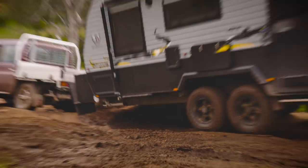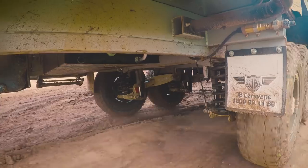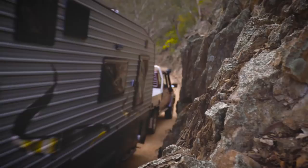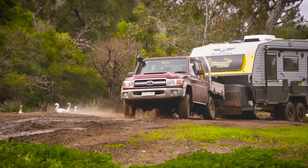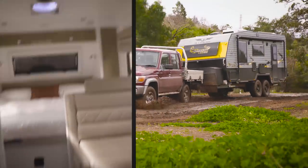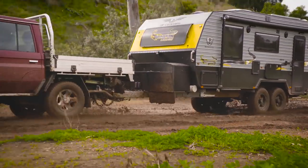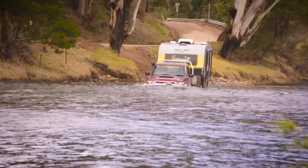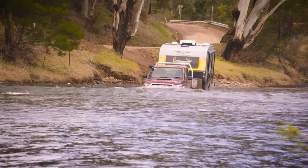Look how well the suspension flexes to keep the tyres on the ground. Check out how durable it is. When your van goes hard off-road like this, that's when you know experts have skilfully built every bit of the van in-house in Australia. The Scorpion Sting is made to get you further than any other caravan in Australia.